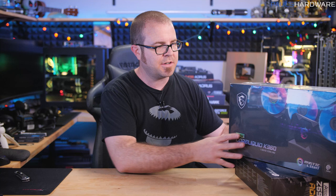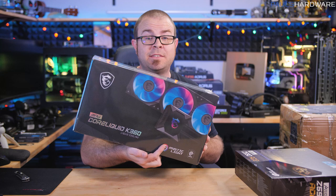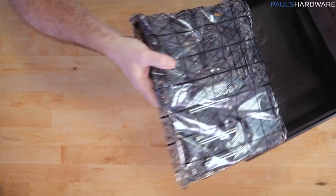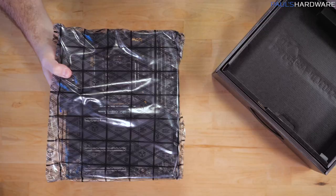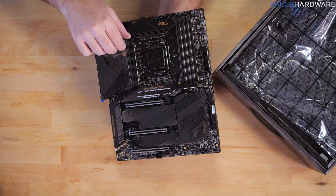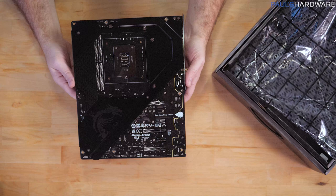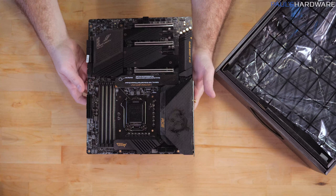MSI makes liquid coolers now - the MPG Core Liquid K360. I have not used this before, but it looks like it has fancy RGB on the pump block, which is pretty expected these days. Let's take a quick look at this Z590 motherboard - big fat heat sinks on this one. Nice-looking motherboard. The different companies make all the motherboards, so they can look nice regardless of what you think about the CPUs that slot into them. It's even got a fancy backplate. I wonder if this motherboard costs more than the 6-core on its own.